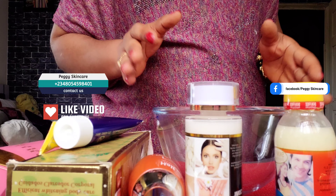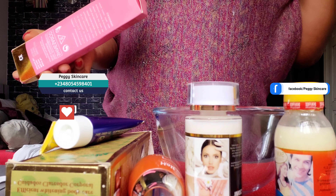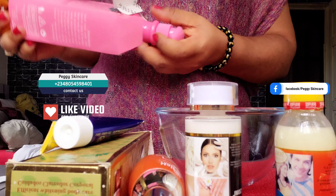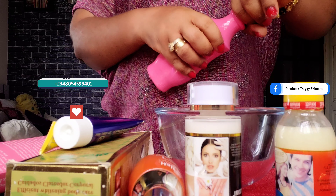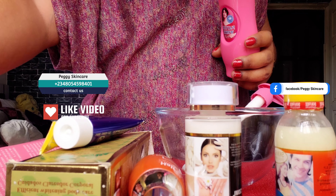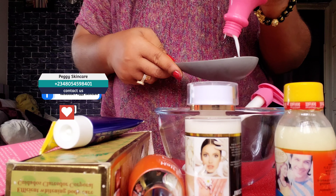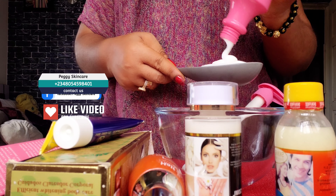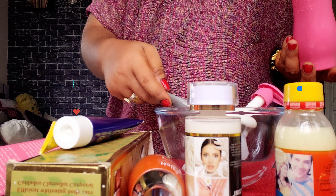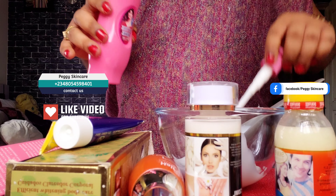The next serum I'll be working with is my Pigment Dough Serum. I'm not making much because she usually requests 250ml, so that's the reason why I won't be making much. I'll be working with measurements. She said she doesn't want 500ml because she doesn't like having much cream stored — she just wants to finish it. So this measurement with this spoon is about 200ml.